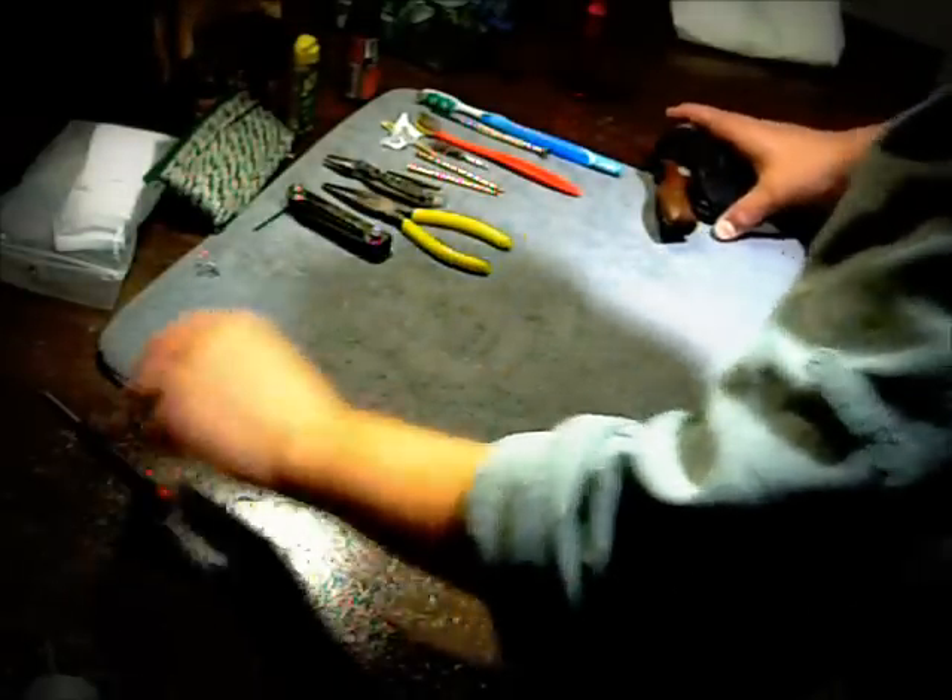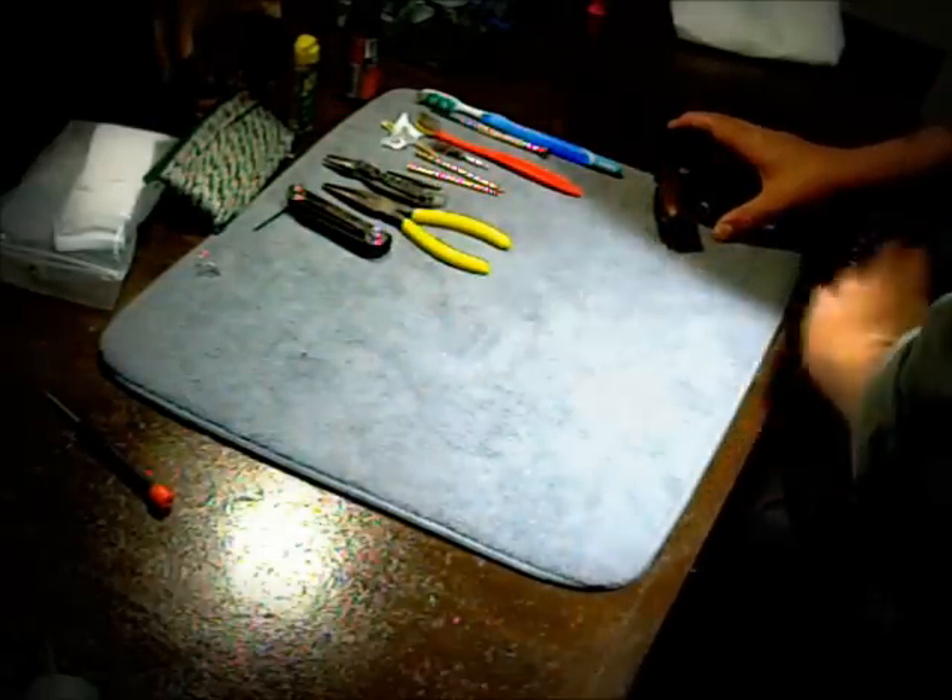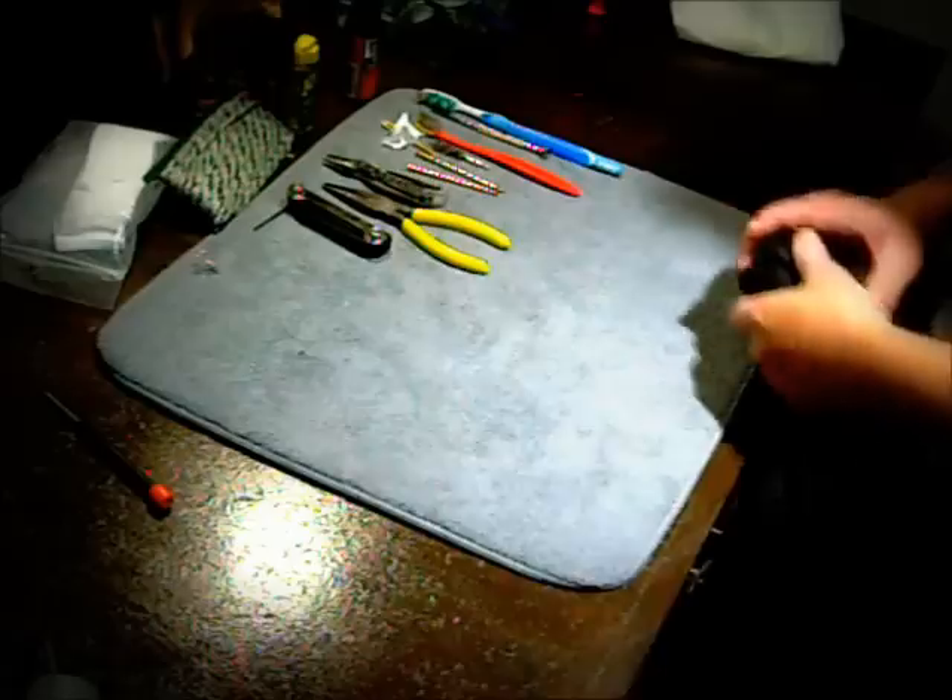How you doing? This is Gary. Today we're going to be breaking down the Charter Arms 38 Special, Detectives Edition.